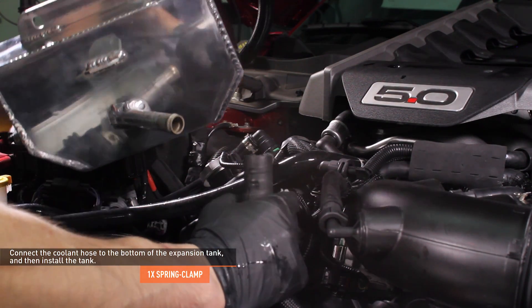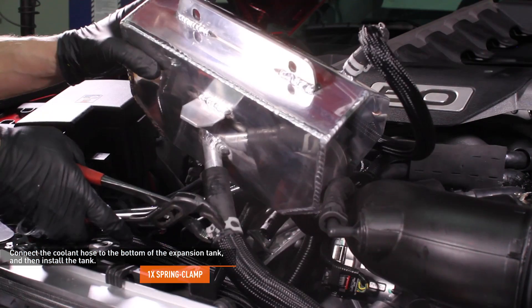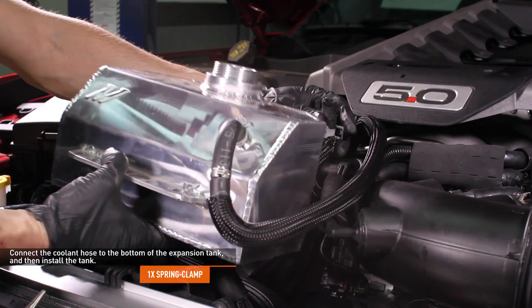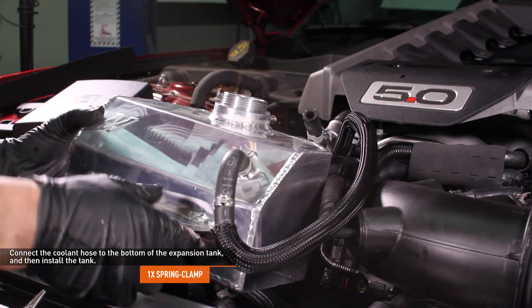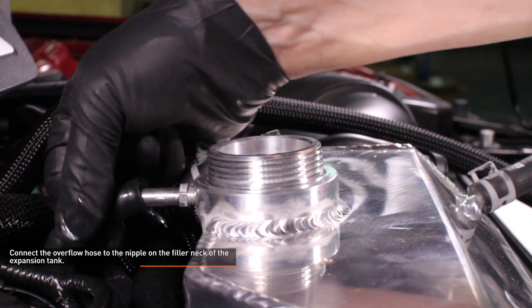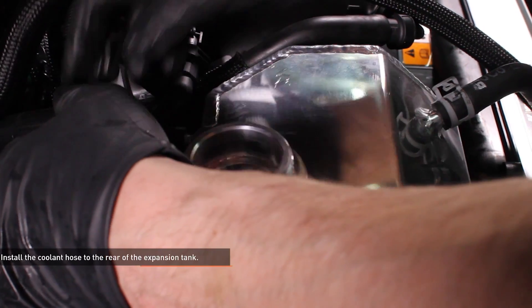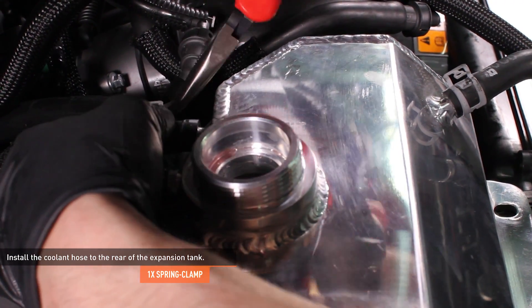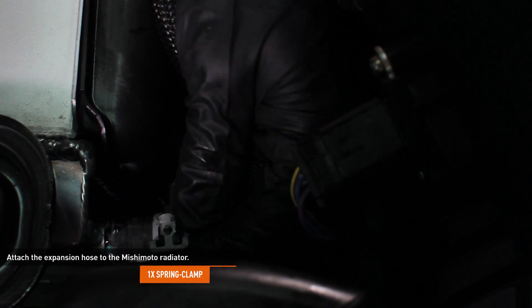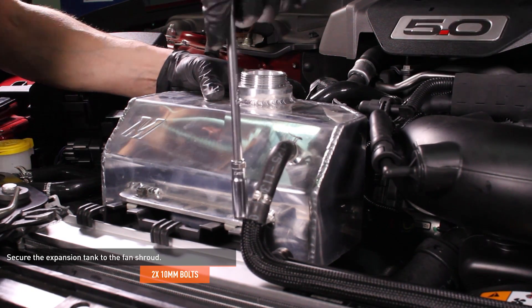Install the expansion tank. Slip the coolant hose onto the bottom of the expansion tank and secure it with the original spring clamp. Then lower the expansion tank into place, making sure that the tab on the expansion tank engages the slot on the fan shroud. Connect the overflow hose to the nipple on the filler neck of the expansion tank — there is no clamp on this hose. Install the coolant hose to the rear of the expansion tank and secure it with the original spring clamp. Attach the expansion hose to the nipple on the radiator and secure it with the original spring clamp. Secure the expansion tank to the fan shroud with the original hardware.